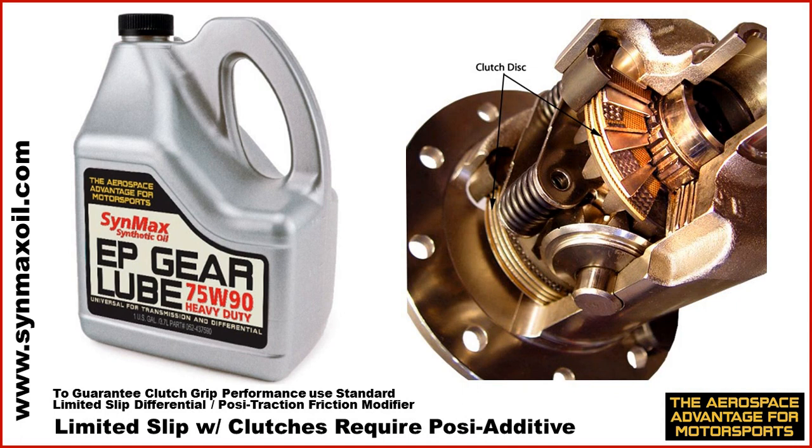If you have a limited slip or posi rear-end with clutches, you will need to use a limited slip or differential posi-traction friction modifier. That additive package embeds into the clutches and allows them to grip and lock up the rear-end with the posi unit. If you do not have that additive, the clutches will not grip properly. It's available at any major automotive parts store.